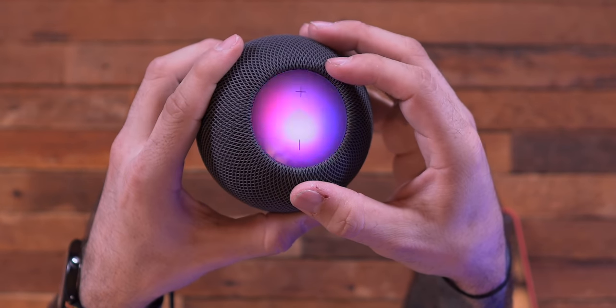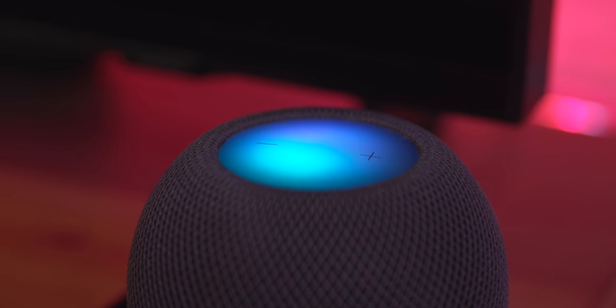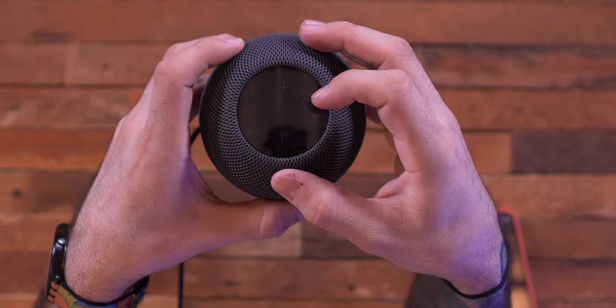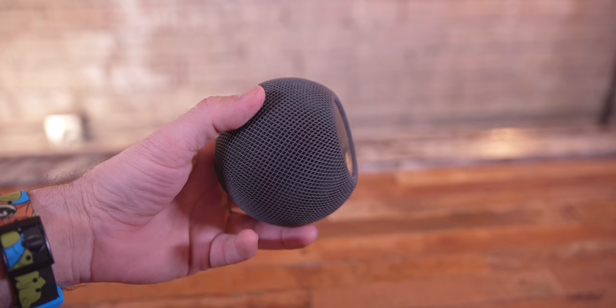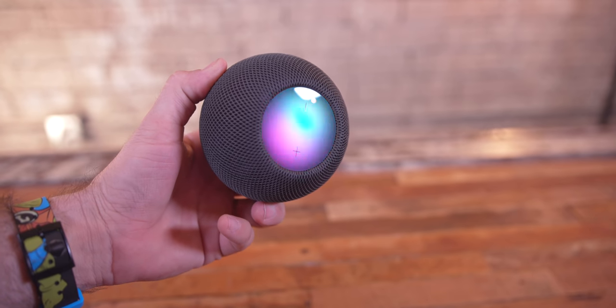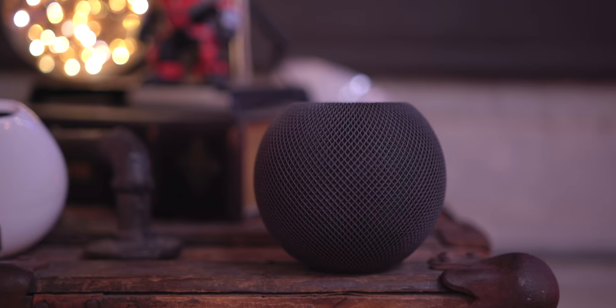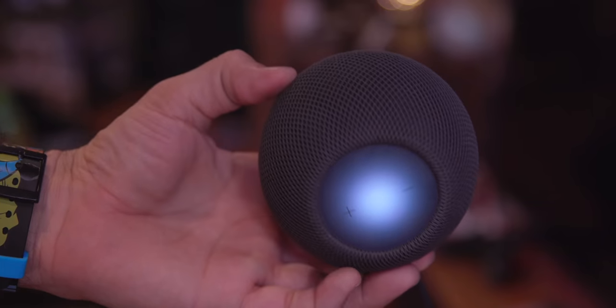We have a pretty nice looking display up here. You can see as my voice is saying things, it's trying to pick up what I'm doing. This does get really printy on the black model — if you're worried about that, get the white model, you won't be able to see them as much. This thing feels solid, it doesn't feel cheap. Obviously it shouldn't — it's $100.